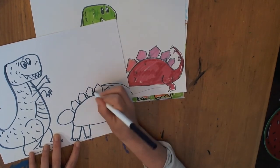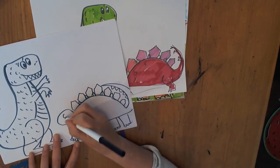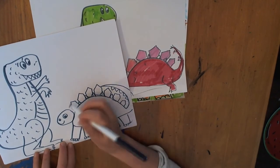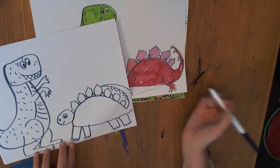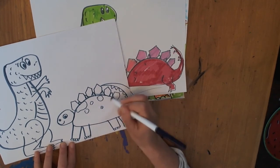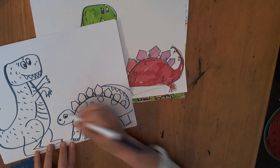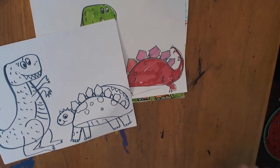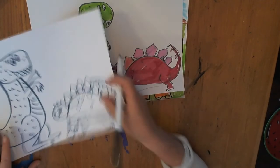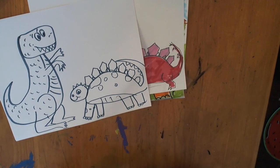Do little ones in between if you want to. Eyes, little nostril. And we'll give him a pattern too — let's give him some little spots. And you have some cute little dinosaurs! So that's it for today. I really hope you send me your work. I hope you had fun drawing these dinosaurs. I'll see you next time.